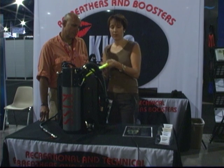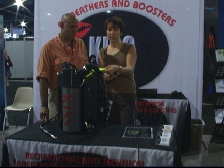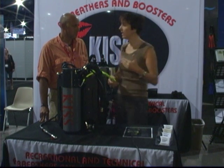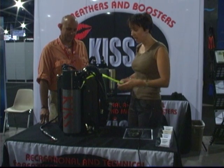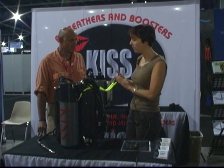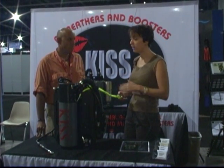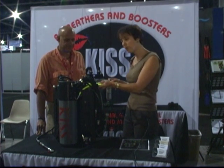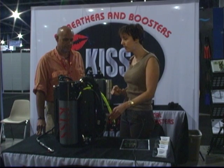We have them in a bright yellow color, and what I like about that is your dive buddy can easily find where your add valve is should he need to. We also sell packages with these hoses with the proper fittings so people can modify their manual add valves, or if they prefer, they can send them in to us and we can modify and retest them.